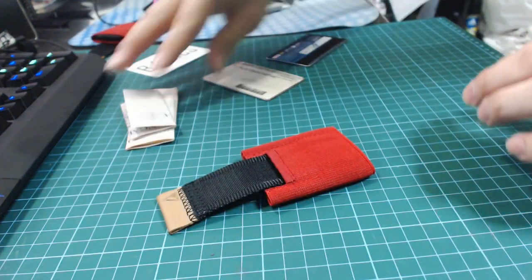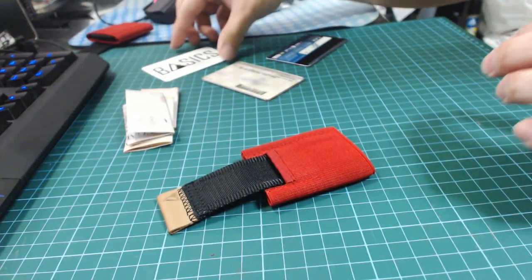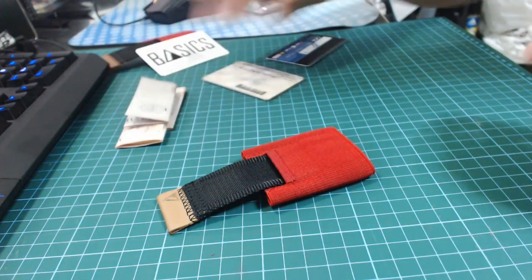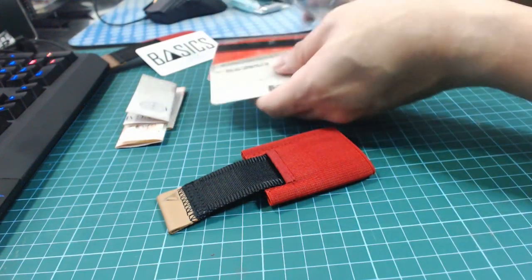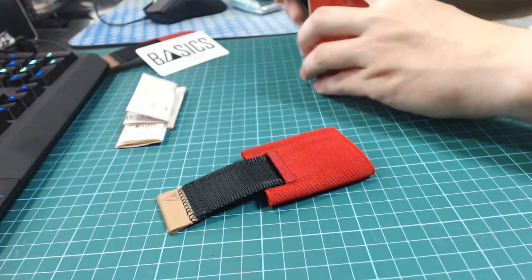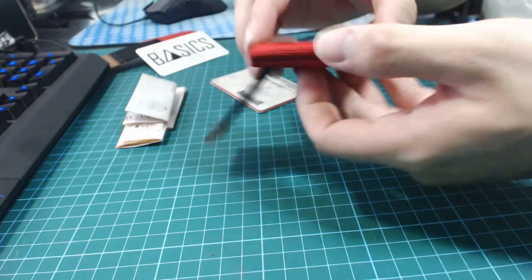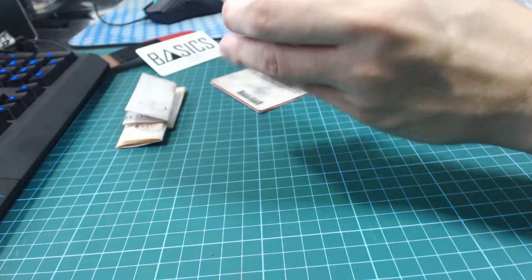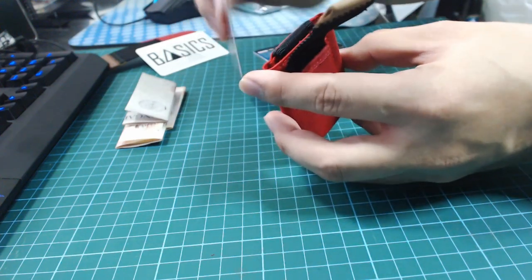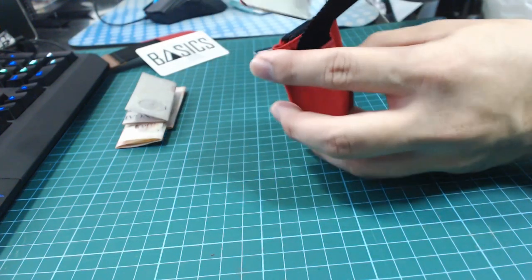I've got some cash here and I've got cards — 4 cards to be precise — that I'll be using for this demo. They can take quite a number of cards, but I find that 4, 5, or 6 cards are ideal.